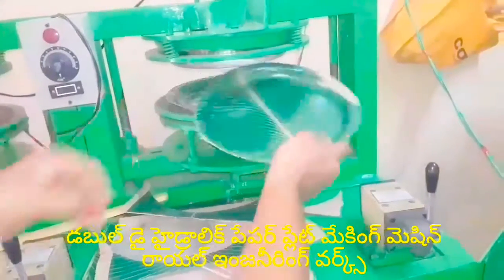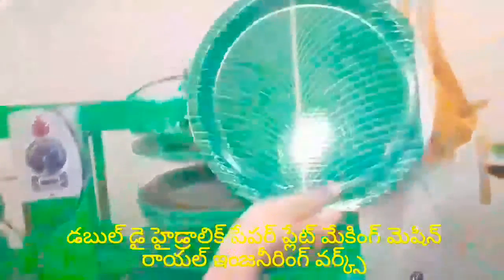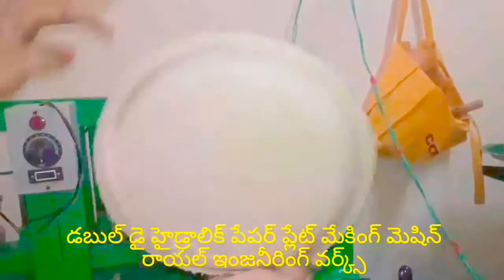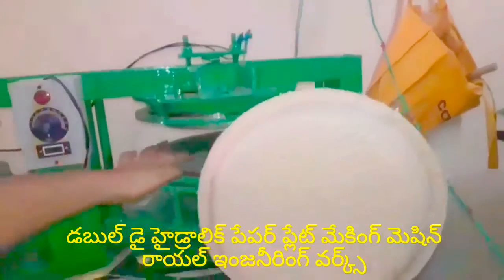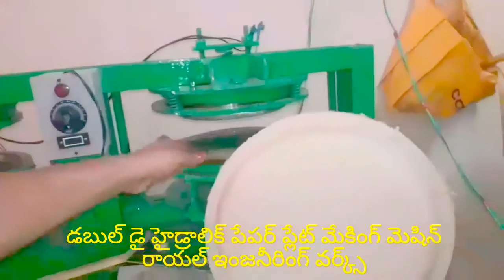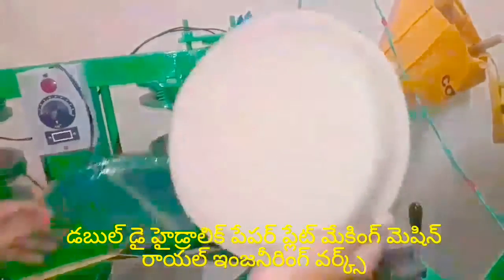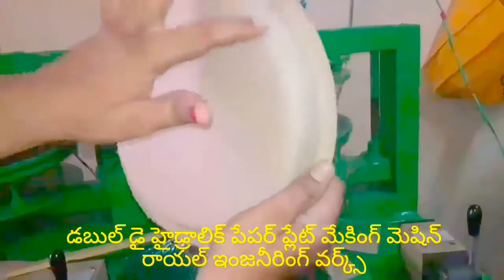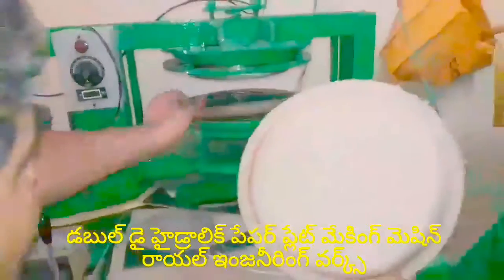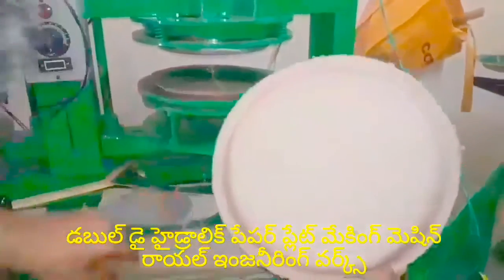If you want to use this plate, you can use it as well. If you put the back side of the plate, you can use the back side of the plate and you can use the sheet.